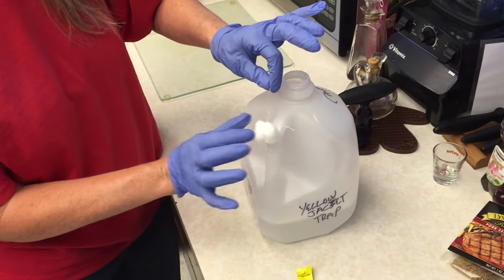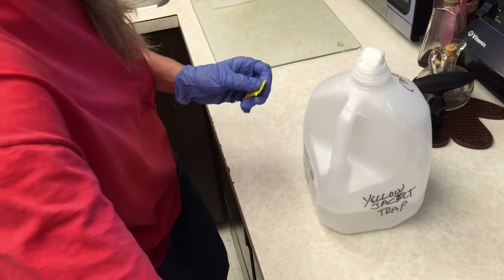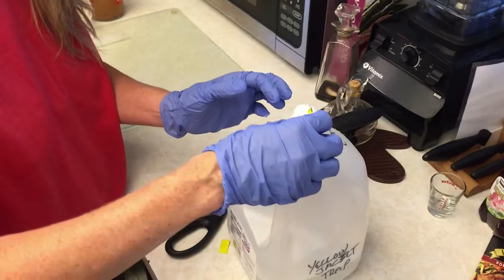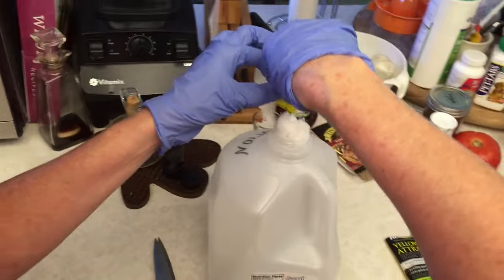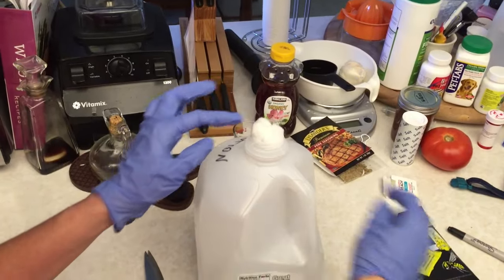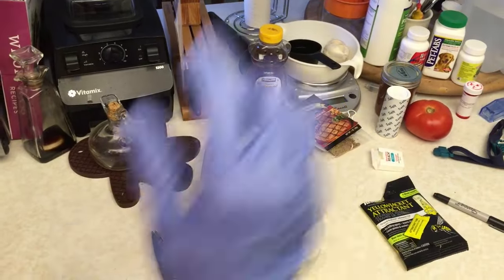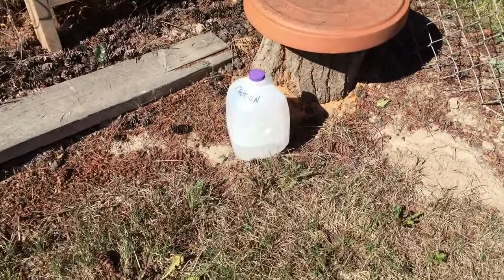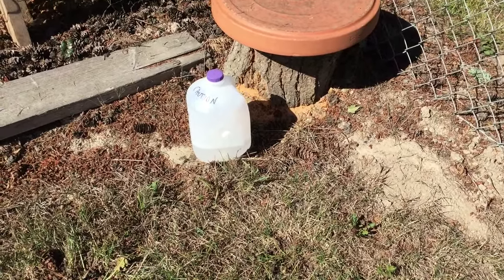Put on your rubber gloves and place your cotton ball sitting on top of the opening. It's very important that you wear rubber gloves and be very careful with the attractant, because if you get that on you it's really hard to wash off — it stinks and you'll have yellow jackets following you everywhere. Wet the cotton ball with the attractant, then carefully push it down into the mouth of the jug. The trap is now active. Screw the milk jug lid on tightly and we're ready to place it. Place your trap in an area well away from your activity area on opposite ends of the yard.